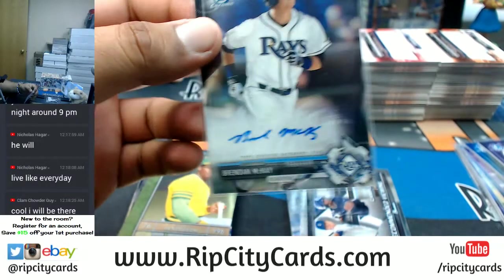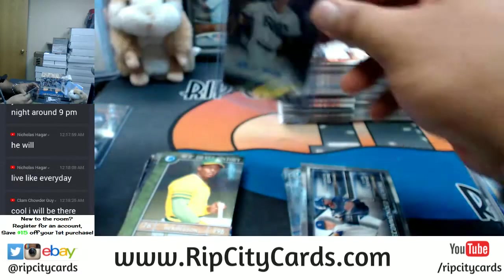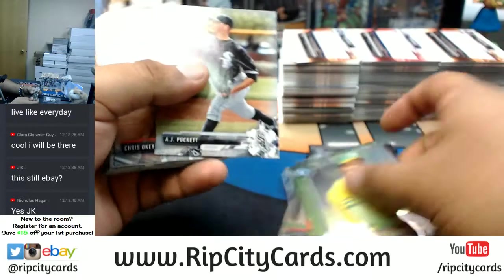Still eBay JK, but it's been very nice for eBay. Royce Lewis and McKay in the same half — now it's a half caser, dude.